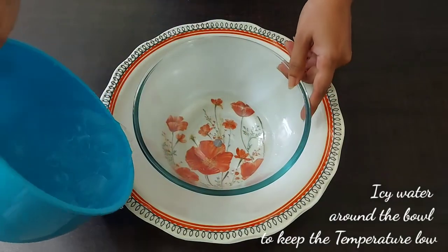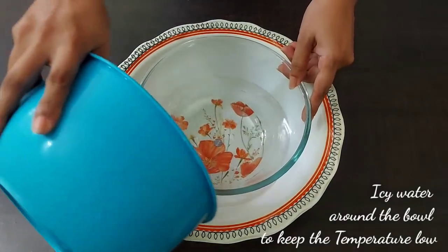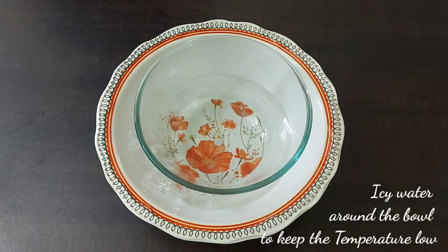Now this is another bowl where I am adding icy water around it. This is to maintain the temperature.